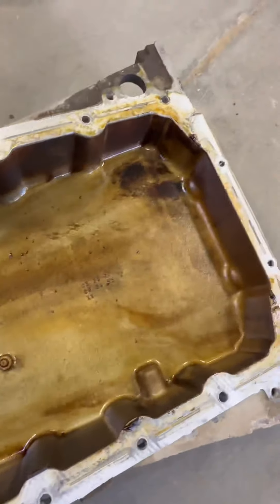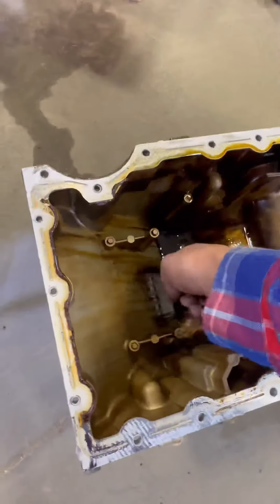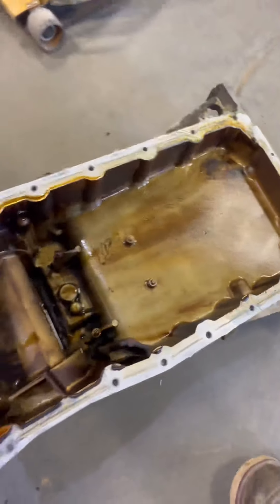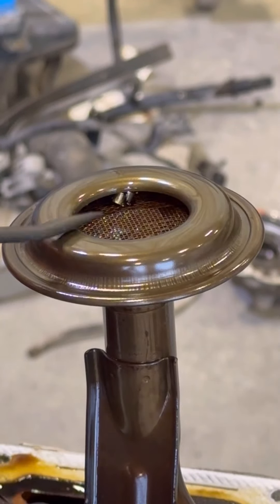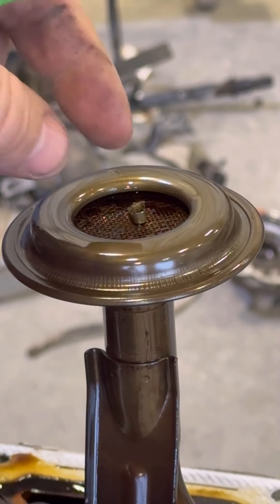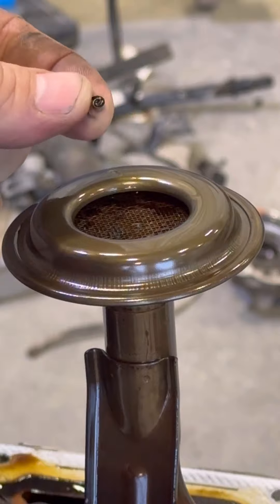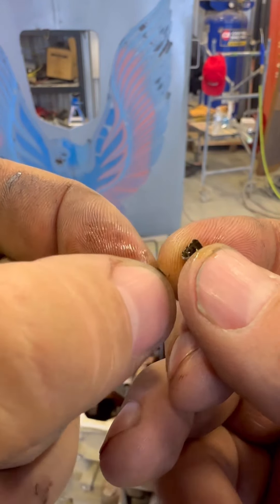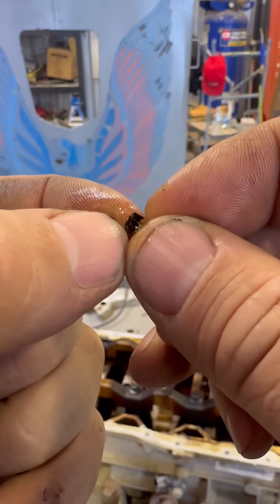Let me pick it out. Looks relatively clean. That's all casting marks — that's not junk in the bottom. It's the tiniest little chunk of aluminum.